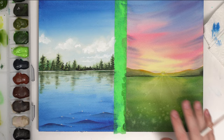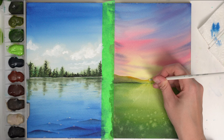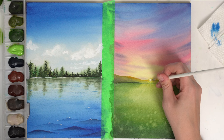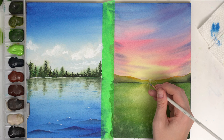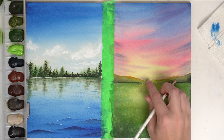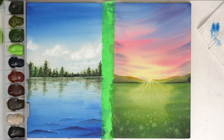Now moving on to this one. You can see that I've kind of lost a lot of that light here for our sun, so I'm just going to take my white and maybe add a little bit of yellow to my white just so it's a little bit brighter. And then again if you want to just drag some of that lightness into the sun rays, you can do that. So there's our sun.